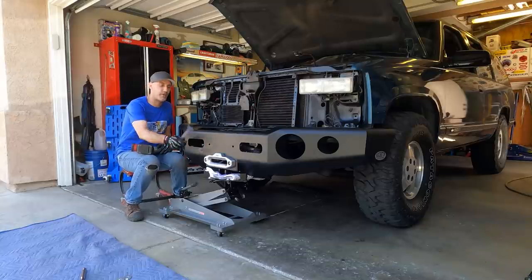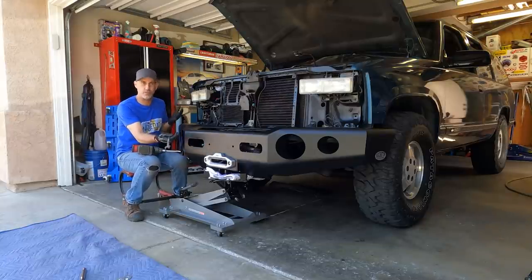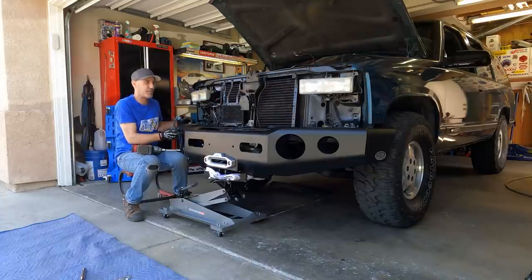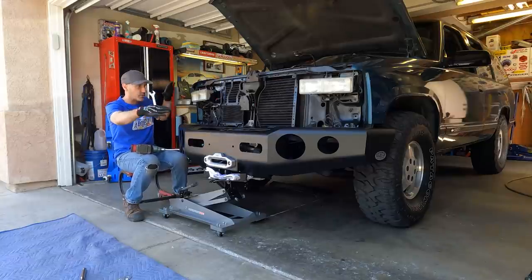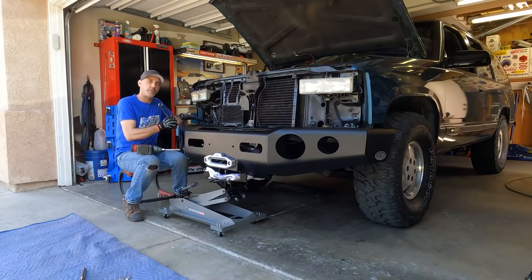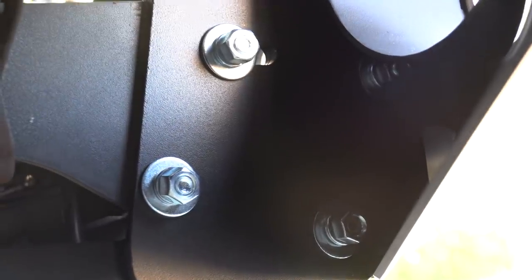Since I'm a one-man band, I went ahead and used my transmission jack to get this thing into place. You could have some buddies, but since you guys are my buddies and are not helping me at all — grab that side for me. We're just going to go ahead and get this in place, get it kind of leveled and looking good, walk to the front, make sure it's lined up right. There are four bolts that go into the frame rail from the bracket, and then from the bracket there are four bolts that go right here into the bumper.